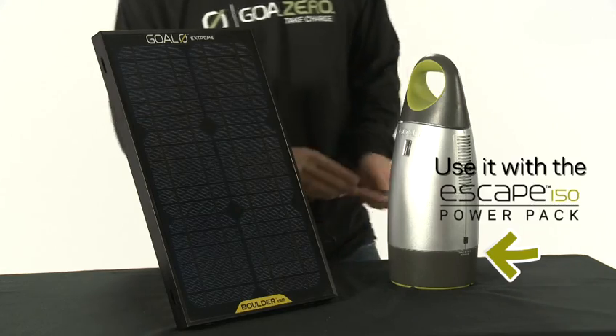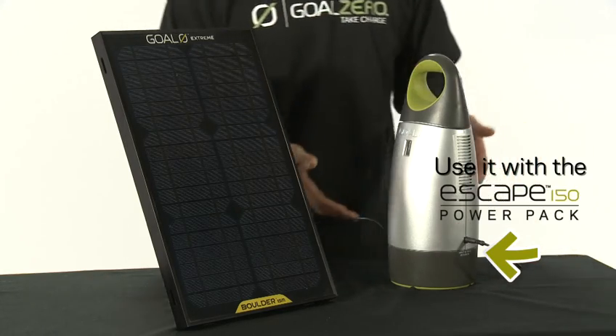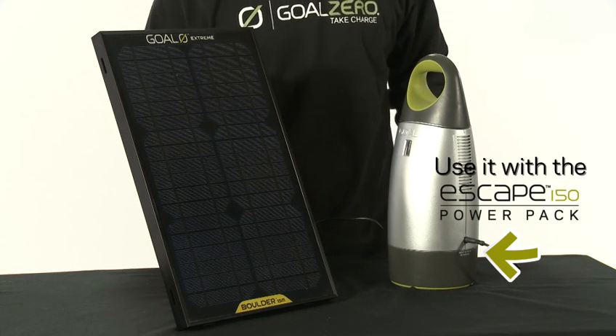It's easy to use. All you need to do is plug it in and it'll charge something like this Escape 150 in 10 to 20 hours depending on the weather conditions.